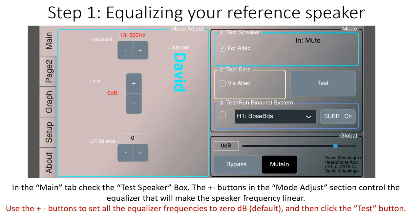Step 1: Equalizing your reference speaker. In the main tab, check the test speaker box — that's the one on top. The plus-minus buttons in the mode adjust section control the equalizer that will make the speaker frequency linear. Use the plus-minus buttons to set all the equalizer frequencies to 0 dB, which is the default, and then click the test button.